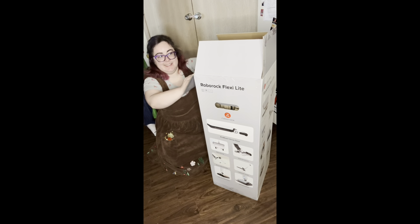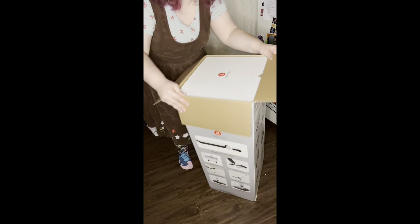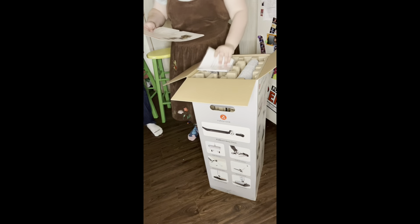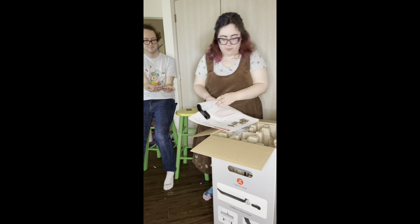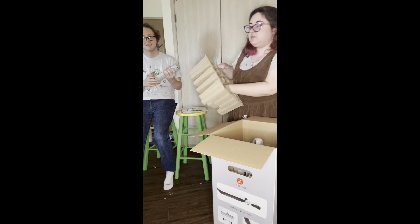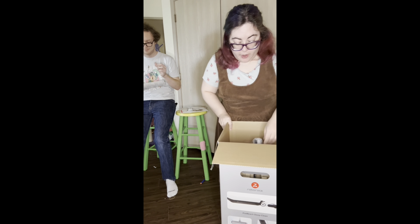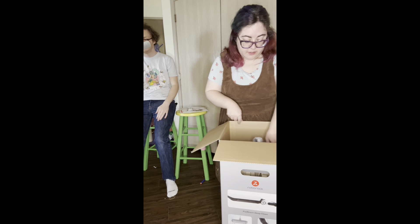Oh my god, there's a secondary box inside! There's a user manual, which is very soft. What I'm excited about is that me and my partner are both neuro-spicy, both have ADHD, and cleaning can be very hard. I also struggle with anxiety and depression, so cleaning in general is difficult.